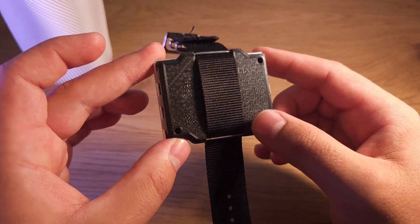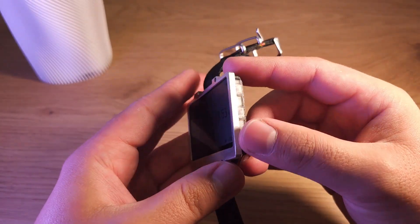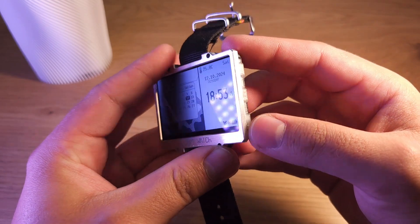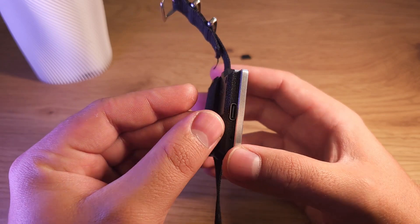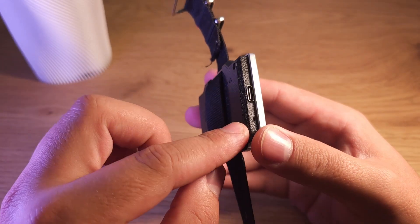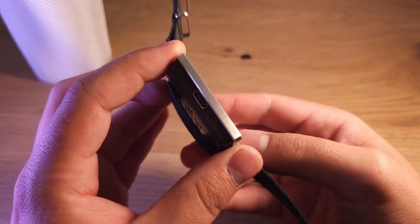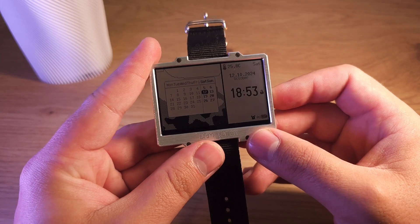Here is how it looks. On the right side there are three buttons. On the left side there is a USB port, which can be used for charging or for data transfer. Also, this small hole is for resetting the watch, if for some reason it freezes or something.